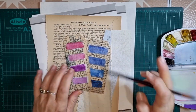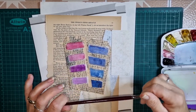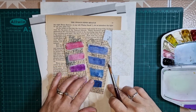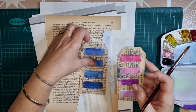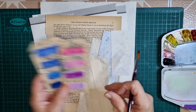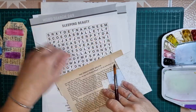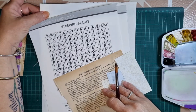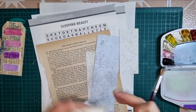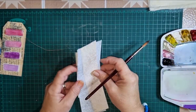Hi everybody, welcome back. My name is Lynn and I am Pretty Papercraft 67. Today I am following along with Rachel from Roxy's Creations for the Roxy's weekly challenge week number 17, and this challenge is doing color swatches. I've done a little bit of work in advance and made a couple of tags with some watercolour.